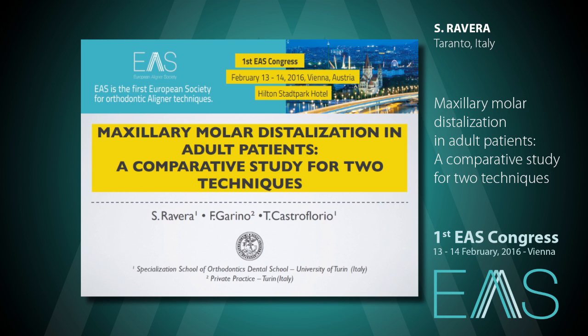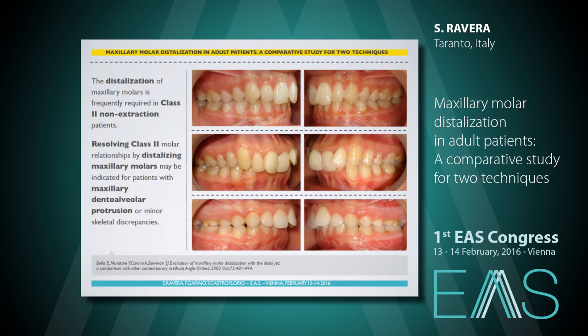We developed a research protocol in order to support from a scientific point of view the use of Invisalign aligners in cluster treatment in non-growing patients. Frequently, distalization of maxillary molars is required in cluster non-extraction patients and may be appropriate in those cases with maxillary dentoalveolar protrusion or minor skeletal discrepancies.